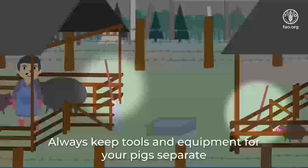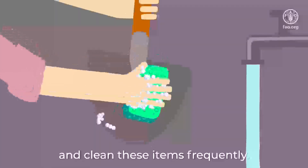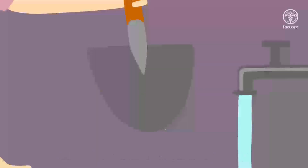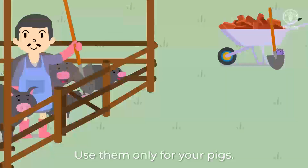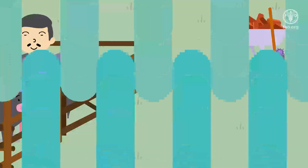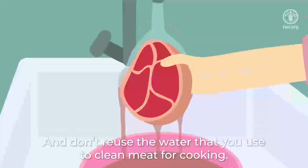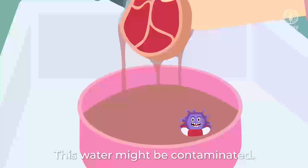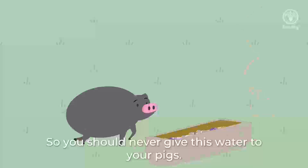Always keep tools and equipment for your pigs separate, and clean these items frequently. Never use them for other things on your farm — use them only for your pigs. And don't reuse the water that you use to clean meat for cooking; this water might be contaminated, so you should never give this water to your pigs.